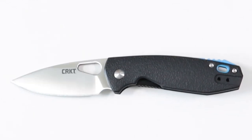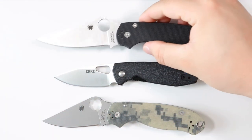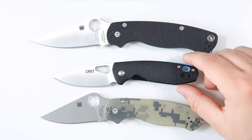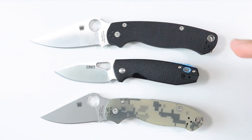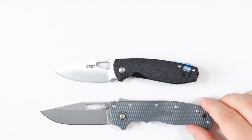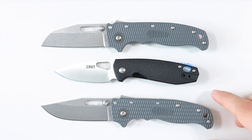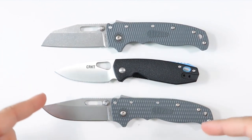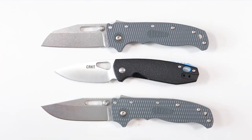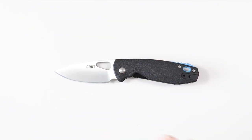Let's do some size comparisons. Here it is next to the Para 3 and the PM2 — definitely a lot smaller than both. Now comparing to the Demko AD 20.5, here's the drop point blade and here's the shark's foot blade. The Pete is way smaller than both Demko brothers, but I compare them for consistency purposes every review.